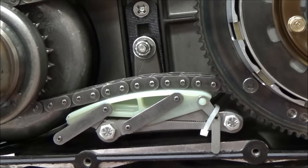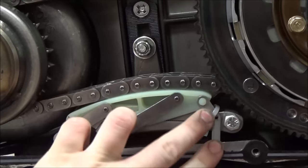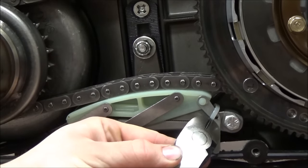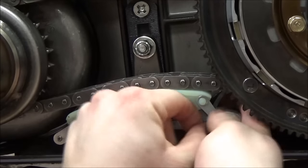The next step in our process is to cut this zip tie here and then remove this plate. Here's the only hiccup we really had with this installation: when those bolts are torqued down, it pinches the zip tie against that back bracket and there's no way to get it out — we had to break them free.